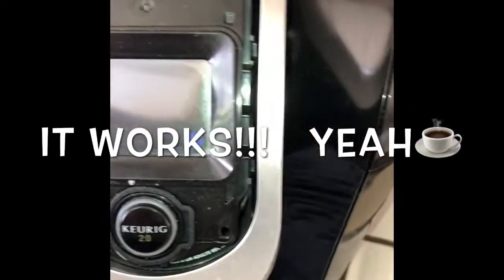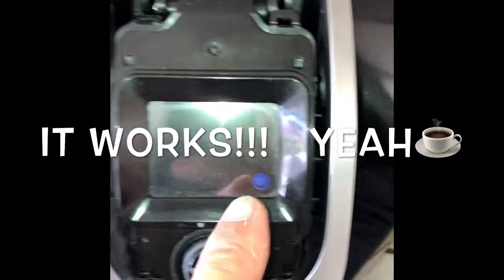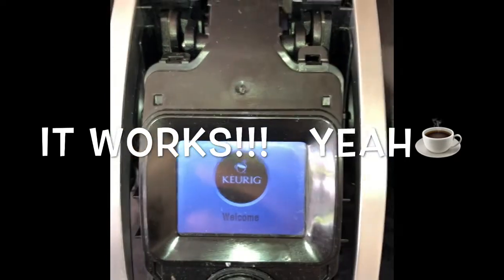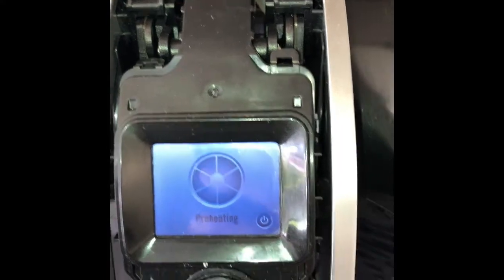Once you get in there, just push it down and you're going to have a better connection with the screen again. Now it looks like we have the display back — press the power button — yeah! So it's just that loose modular piece in there and you'll get your control back.